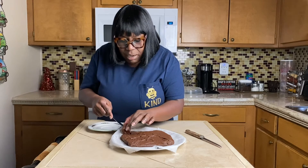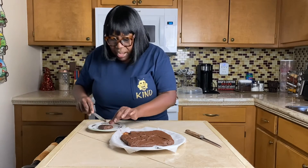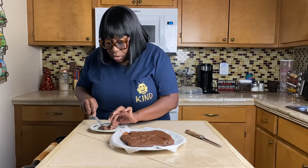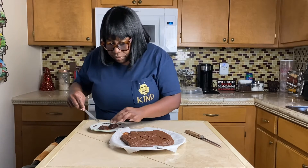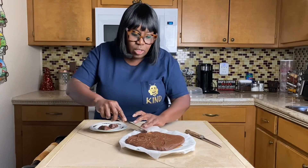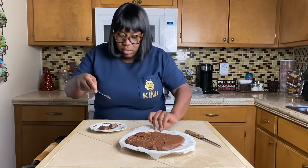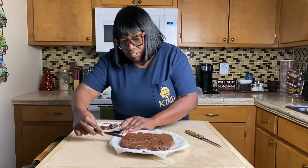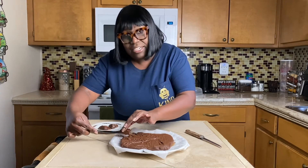This has only been in my refrigerator about an hour, so it hasn't been in there very long. It almost needs to sit up just a little bit more. Usually if I'm taking it somewhere I'll make it the night before.